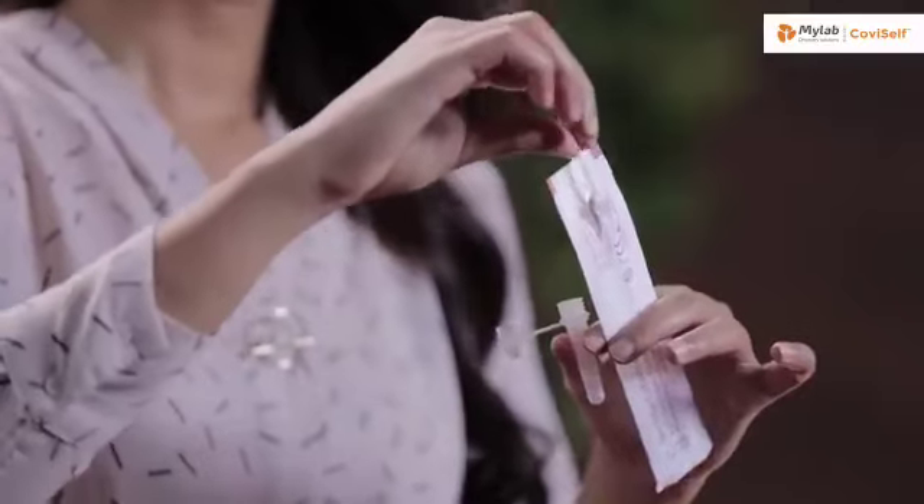Tear it from the tail end. It's important that you do not touch the swab head. Carefully insert the sterile nasal swab in both your nostrils one after the other up to 2-4 cm or until resistance is met. Roll the swab five times inside each nostril. Your nasal swab is now ready for the test.